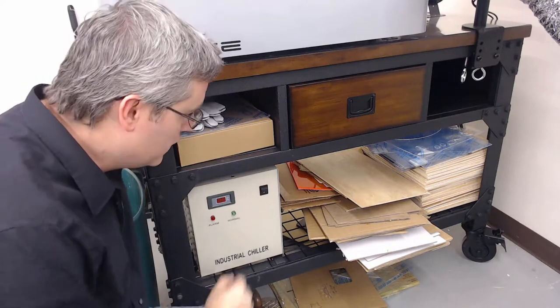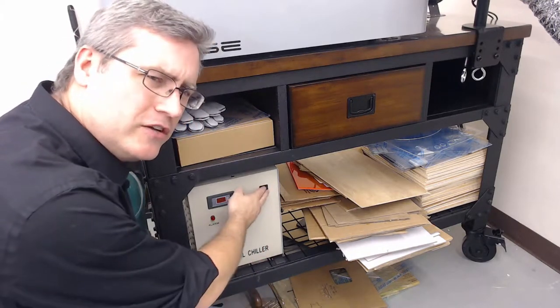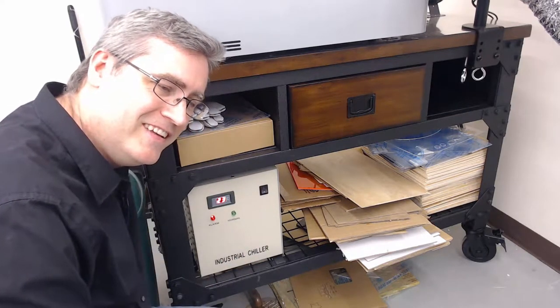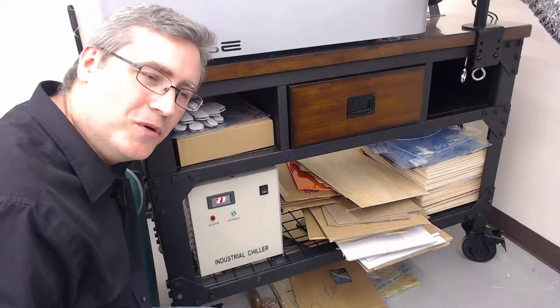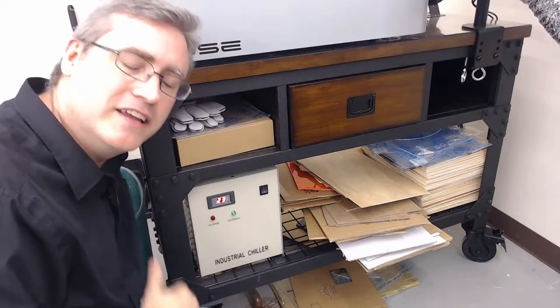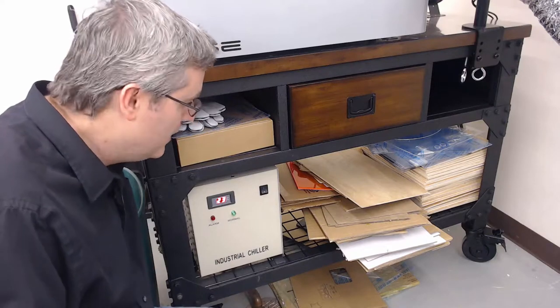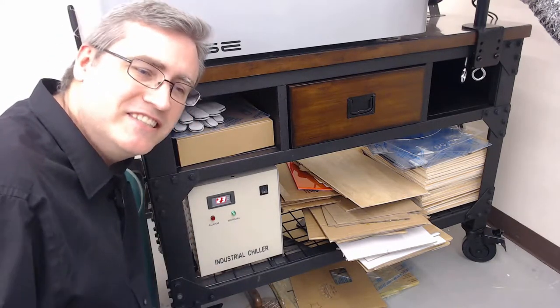Before we do any cutting we're going to have to turn it on, and it will sound a little something like this. That's perfectly normal — that's the water chiller saying that it's not up to speed, and then when it gets up to speed it quiets down. Now while it's running it's constantly making this hissing sound.